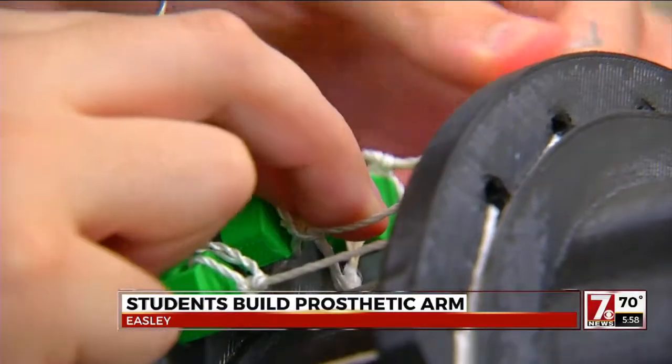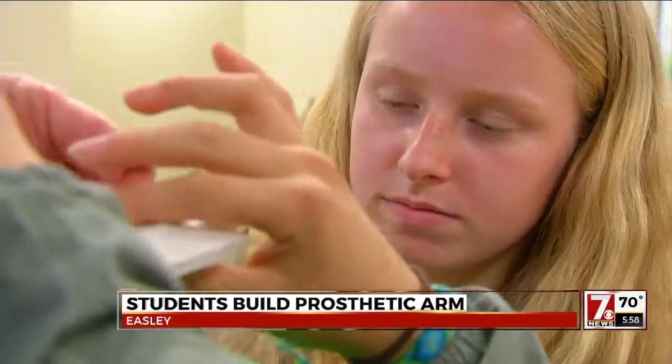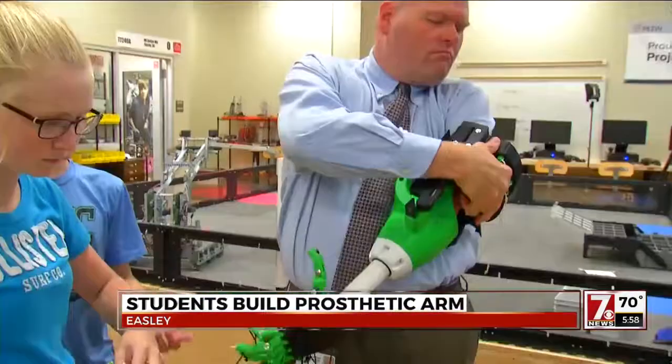Through trial and error, they finally made something that not only looks like an arm but grips like a hand.